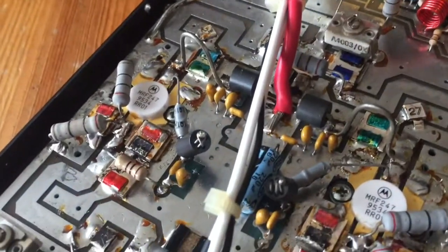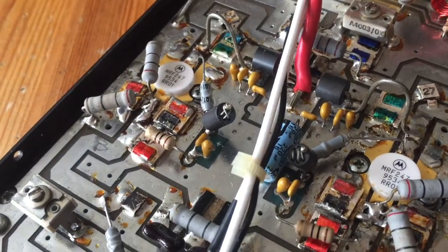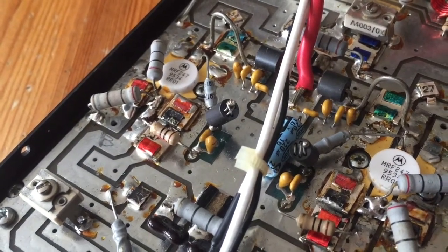Luckily these transistors are only about £12 each, so it's not an expensive job — it's just a bit fiddly to remove and replace.